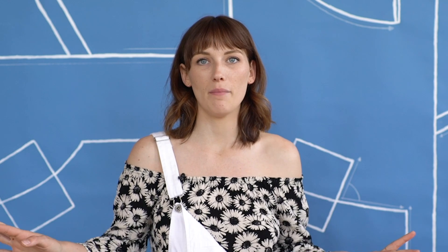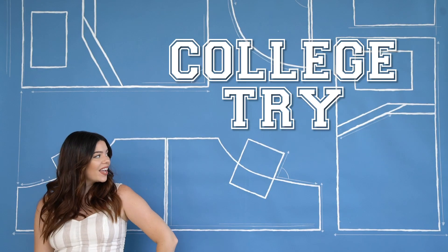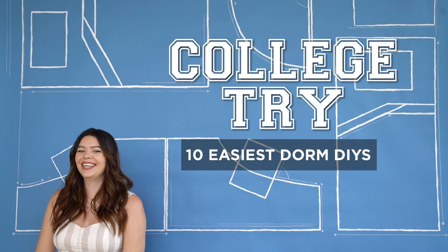Not until you pay me — or when you should be studying, stop everything, stop the internet. One of the few things I actually bought for food when I was in college. Today we're going to give it the old college try with 10 of our easiest dorm DIYs.